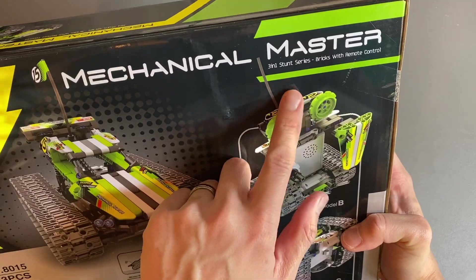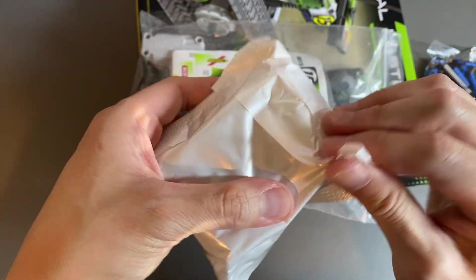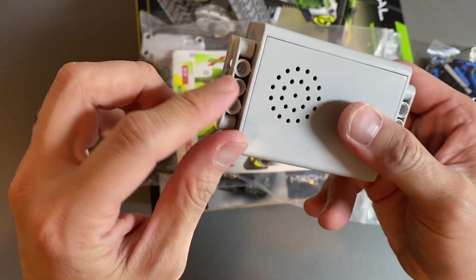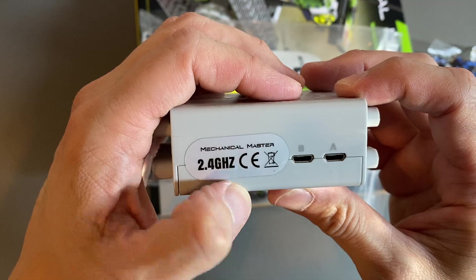This is a 3-in-1 stunt series brick with remote control right here. Let's take it out. We have some connectors, some decals and stickers that you'll attach. This one is the core box and it actually has a battery built inside. It even has the connector pieces on it too. You can see there is channel A, channel B — 2.4 gigahertz Mechanical Master. You have your on/off over here.